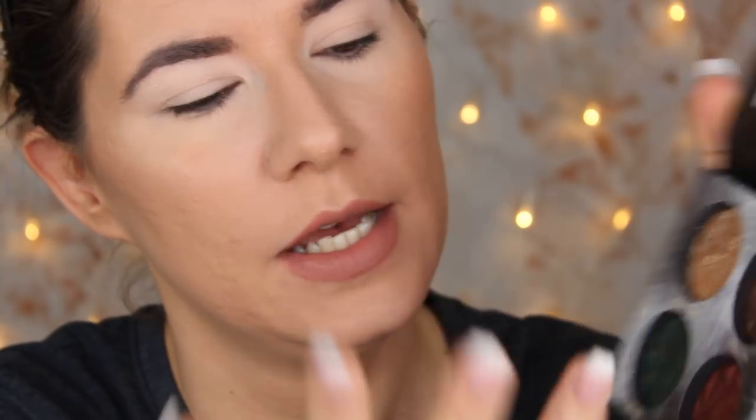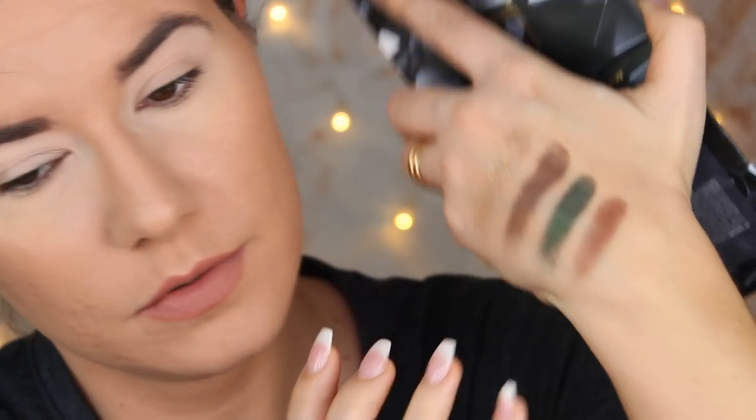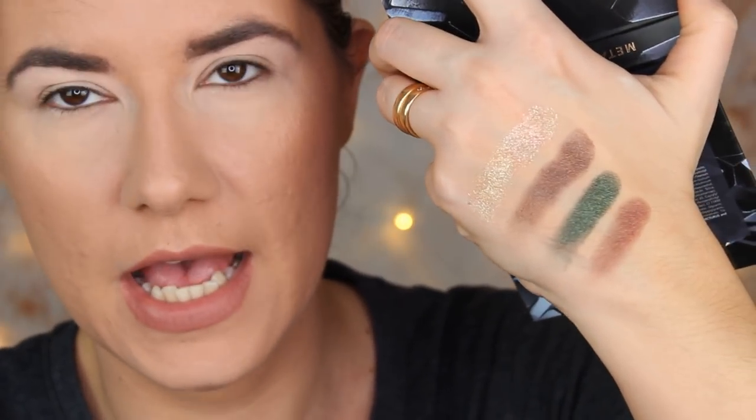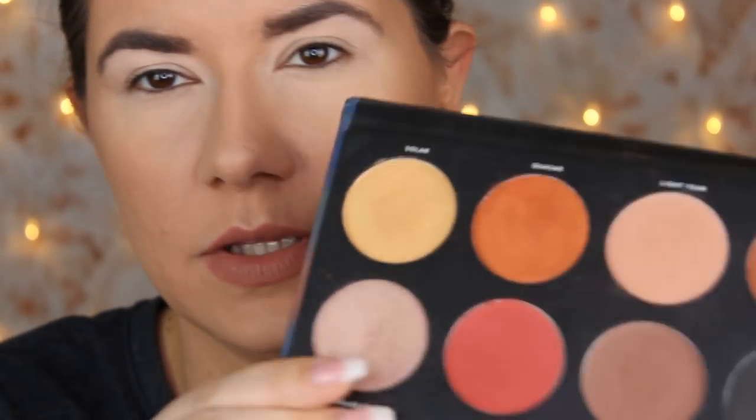I'm going to go in with the eyeshadow first before the base starts creasing again. This palette looks beautiful — let me swatch it for you. When I saw this on Instagram I was so happy because it looked so metallic and shimmery. But in real life, these are not as metallic as they were on Instagram. This one is sparkling and beautiful. These three are beautiful, but not as metallic as I thought. You do need transition shades because they are metallic — so I'm going in with this shade in my crease.